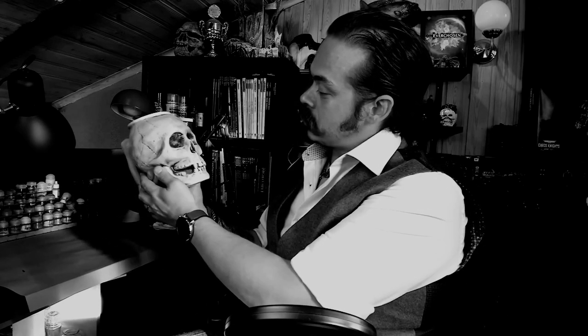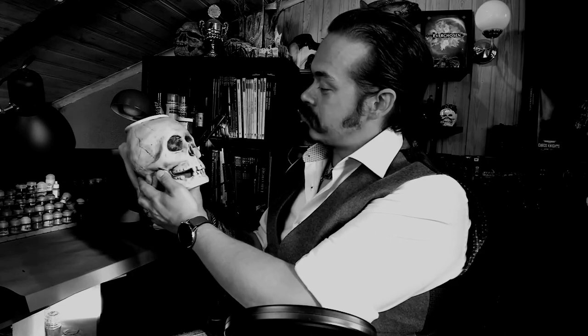Alas, poor Jörg. I knew him, Horatio. A fellow of infinite jest, of most excellent fancy.